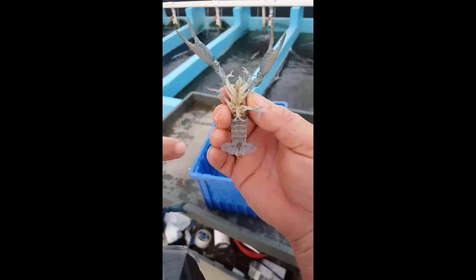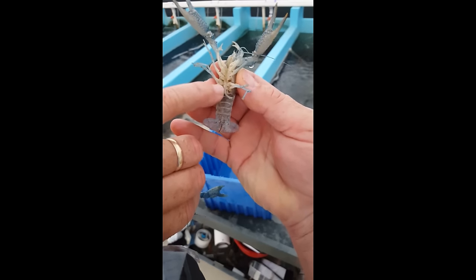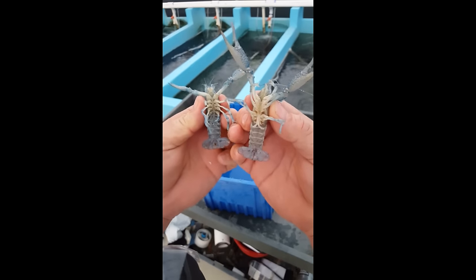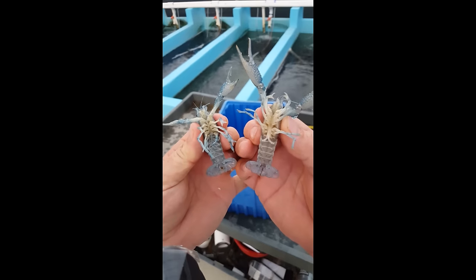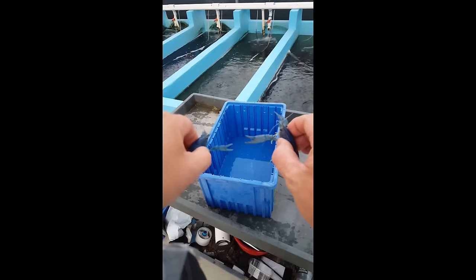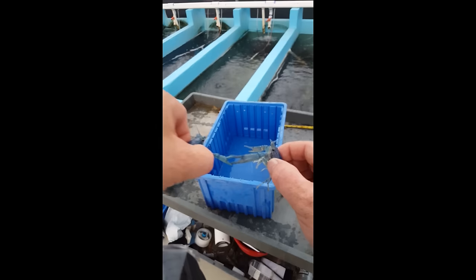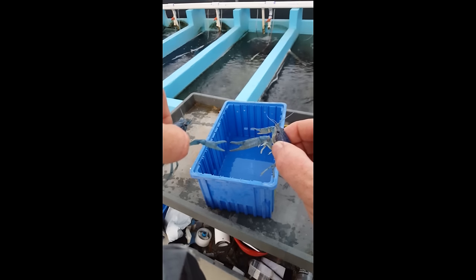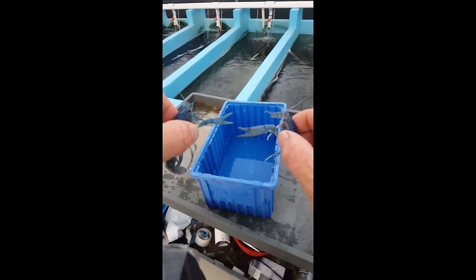This is the male. You can see right here — see the V? These are his claspers, which indicate a male. And you can see the female doesn't have them, so that's definitely a difference. You can also see the claws are a lot different: he's got longer claws, they're skinnier, not as robust. But they're definitely longer. That's a good starter visual on sexing Alanai or Clark eye crayfish.